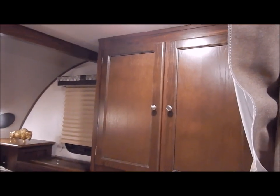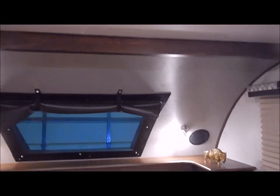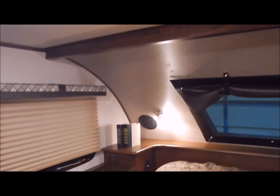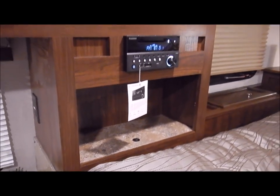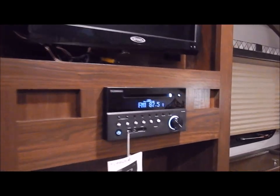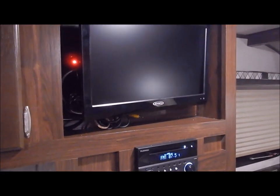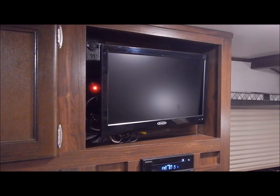Speakers on each side provide surround sound throughout. A wardrobe on the right-hand side has a wardrobe rod and a shelf at the bottom — you can use it for storage or lift it up to hang longer clothes. Foot lockers are on each side, and there's a stand in the front to set items on. In the ceiling of the bed area you have a Create-A-Breeze fan that moves a lot of air. At the foot of the bed is an entertainment center with a cavity below for extra storage. The stereo is Bluetooth with USB and a DVD player. The TV is a 12-volt TV with a charge port and USB ports, mounted on a swinging arm so you can swing it toward the bed or the dinette.